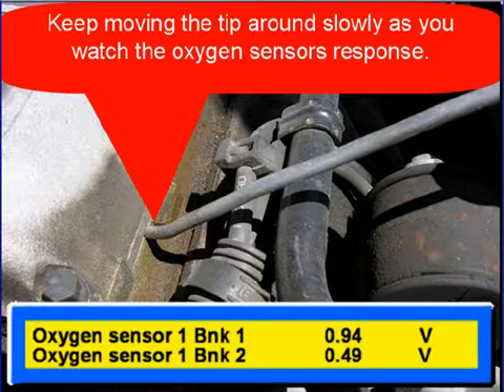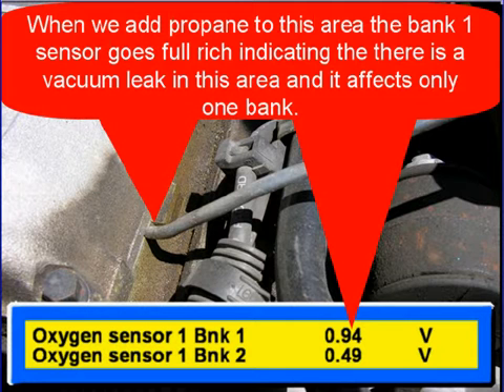Keep moving the tip around slowly as you watch the oxygen sensor's response on the scan tool. When we add propane to this area, the bank one sensor goes full rich. That's indicating that there's a vacuum leak in this area and it affects only one bank.